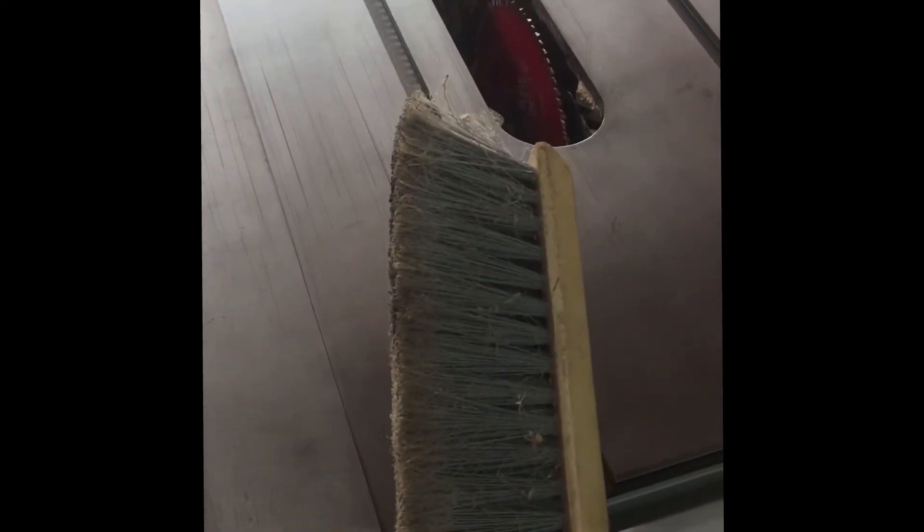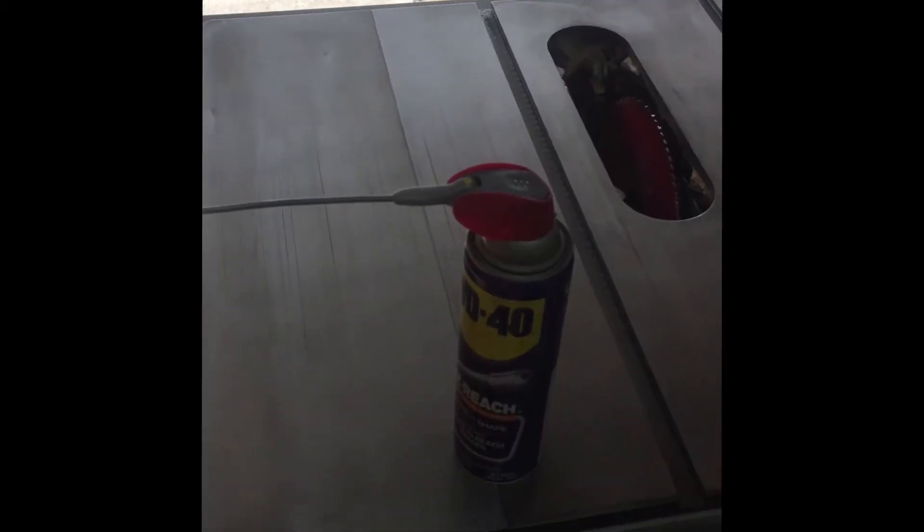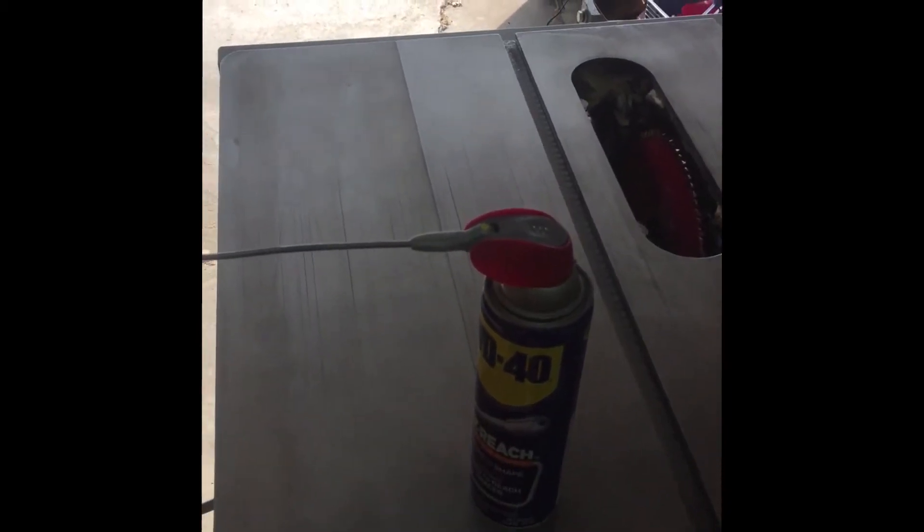We're going to start by using our shop brush here and brush off all the sawdust and everything from the top we're getting ready to prepare. From there we're going to get our WD-40, apply it to the top, and cover everything.